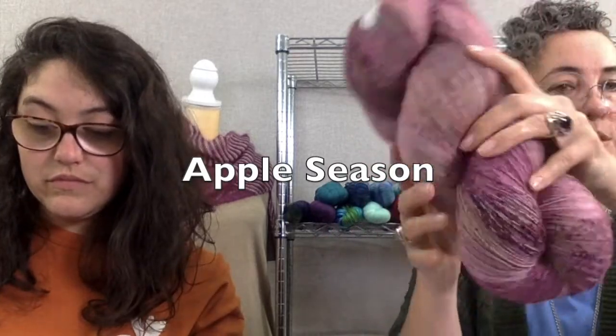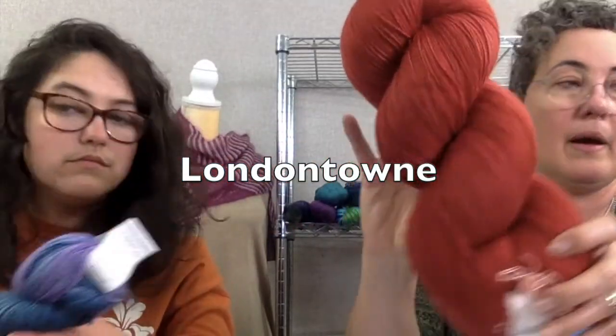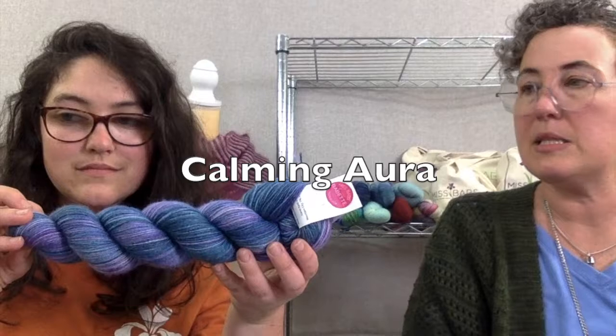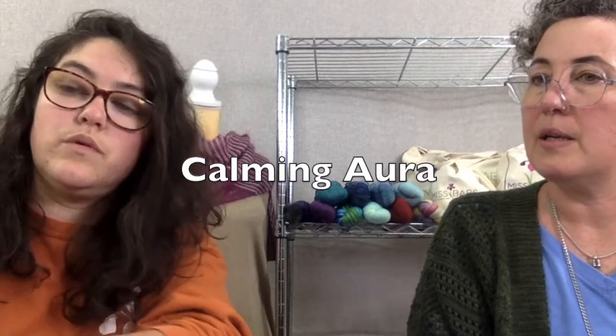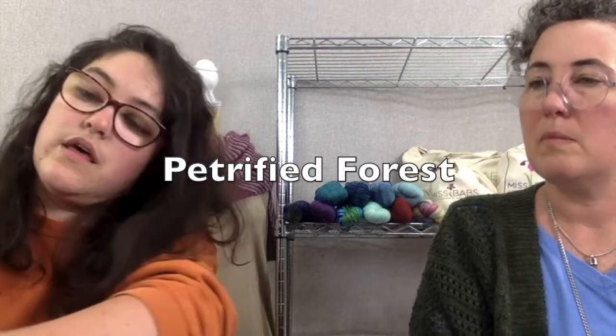We also do all the different dye styles on Katahdin. We do solids, we do speckles, and we've got variegated things — we do all of our variegateds. And yeah, that one is Petrified Forest.